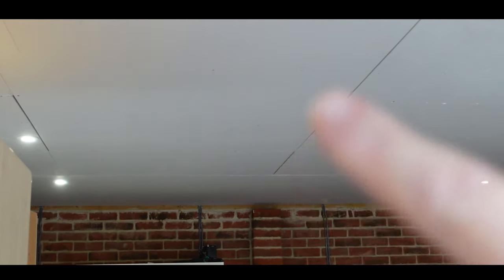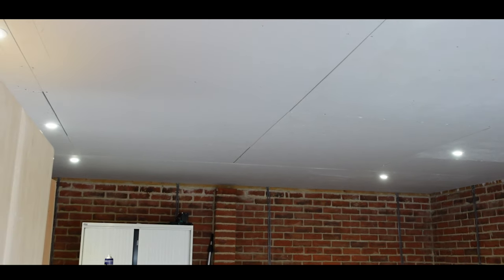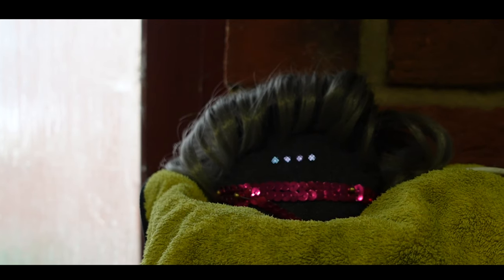There's one more light to go in yet — we've got the one this end, we've just got to find the centre light. We'll make a couple of holes, find it, and then do the last one. We were only supposed to put five lights up, but we had to have ten attempts at finding the light position. If only they were joking.